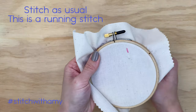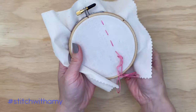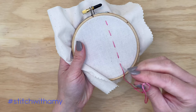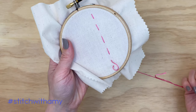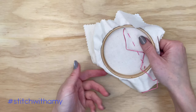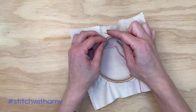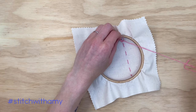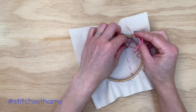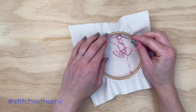I'm just doing a quick running stitch — that's just up and down in a straight line — and once we get to the end we'll tie another knot. You'll want to tie a knot as close to the fabric as possible. I do that by wrapping around my needle, pulling through, and then using my needle to hold down that loop at the end to keep it in place, tying it as close as possible to the back of the fabric.